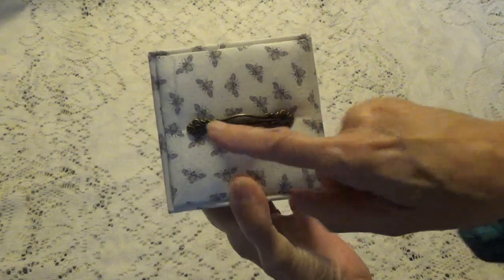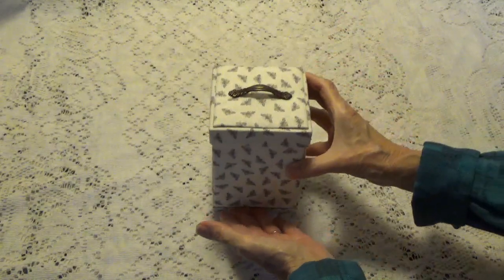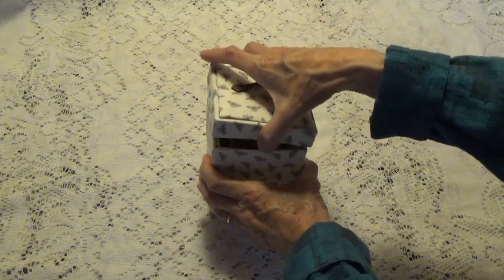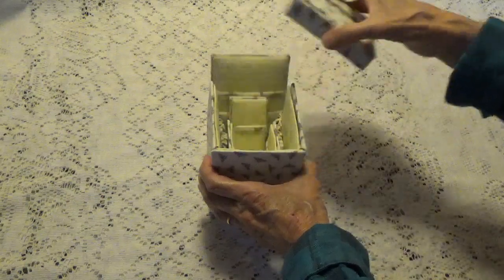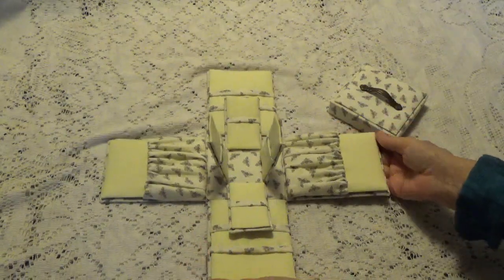It's actually screwed ends and glued to the top of the box. Let me just take it off — I could pull it off but I'm just in the habit of doing it this way. You could pull it off because it is actually screwed on.